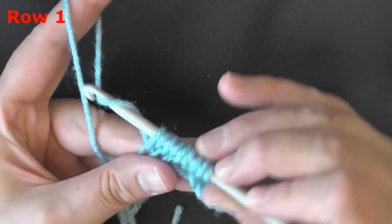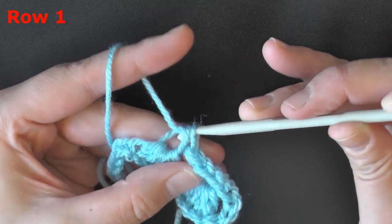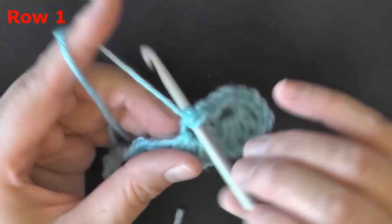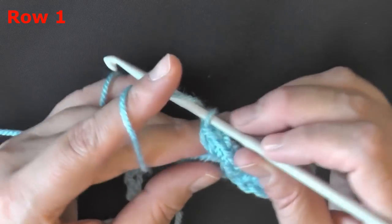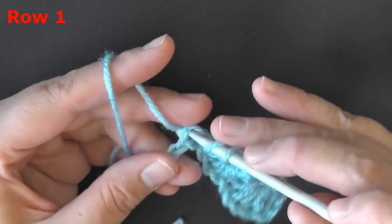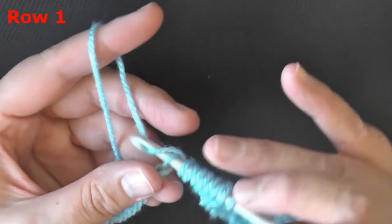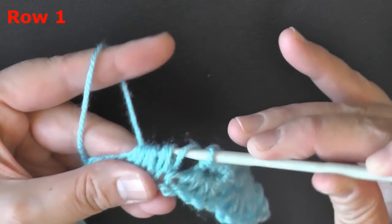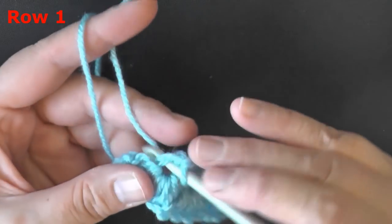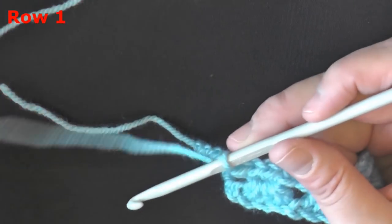You should have 9 loops on your hook. Yarn over, pull through 8 of those 9 loops, leaving that last loop on your hook. Then yarn over, pull through the last 2 loops, which will create the hole. Put 4 single crochets worked in that hole. Without skipping a stitch, go right into the next one — remember you're going to be using the next 4 stitches. Just keep repeating that until you've got all 4 chains, giving you 9 loops on your hook. Pull through 8, then pull through 2, and put 4 single crochets in that space. Keep repeating this all the way to the end of your row.